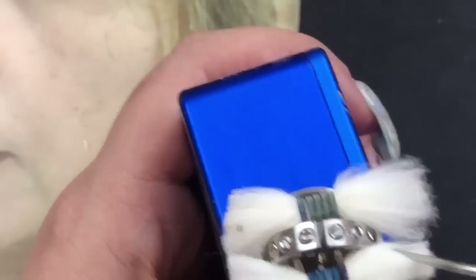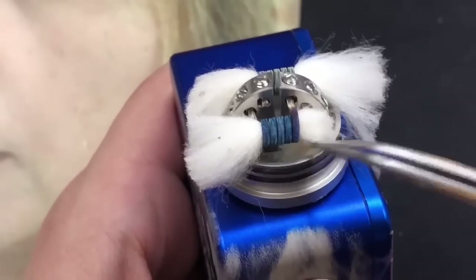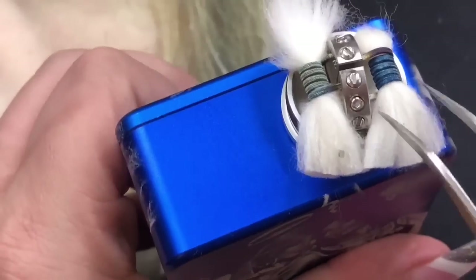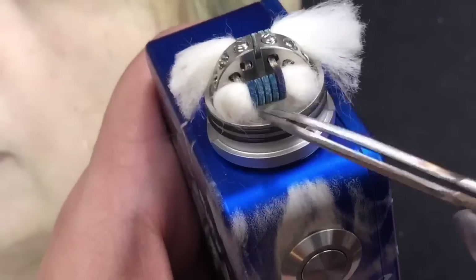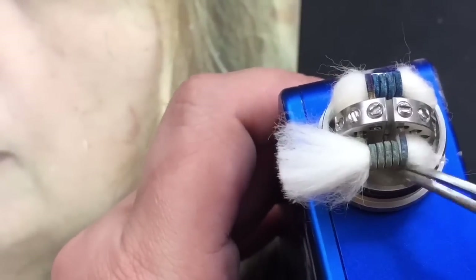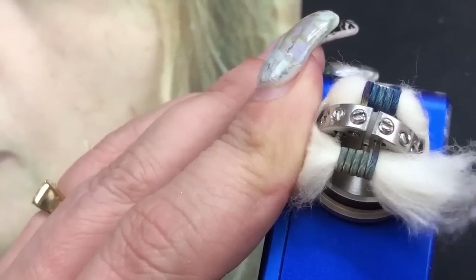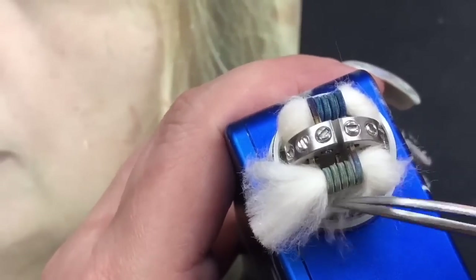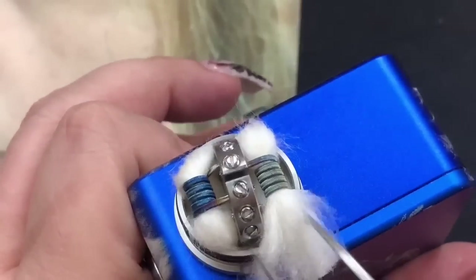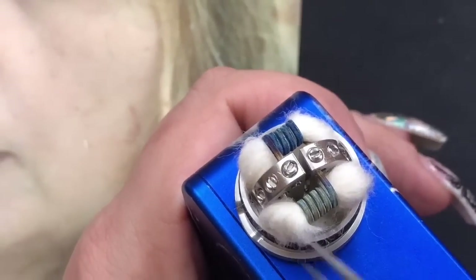Grab the tweezers and tuck the cotton under — always make sure to leave the hole right under the coil open for the airflow to get through. Swing this one in and move it over to the side. Keep that space open for your airflow. Thin this side out a little more, then push it over to the right and put the other side to the left. Really really easy to wick.